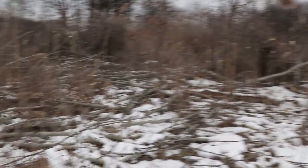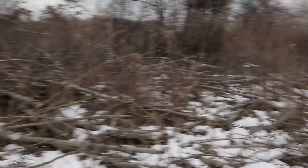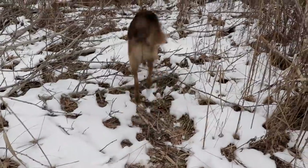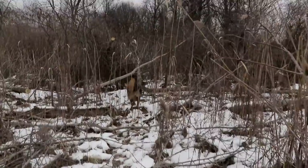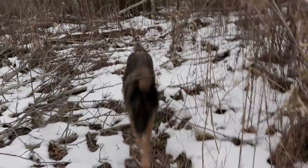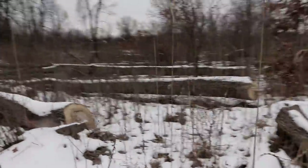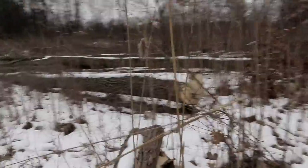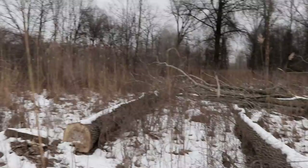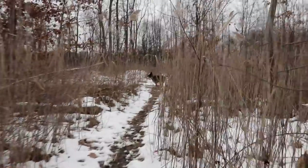They cut a ton of trees down back in here. These are all live aspen. It is like a garbage nuisance tree. No joke, look at all this stuff they cut down. These are all aspen or poplar. Look at it all, it's all open now. Completely different. Here's an oak that's down too. I don't think they would have meant to cut the oak down. That doesn't make any sense.